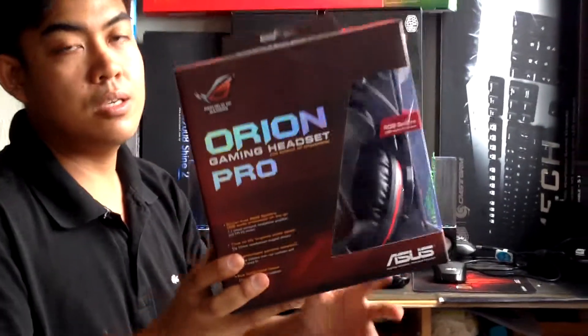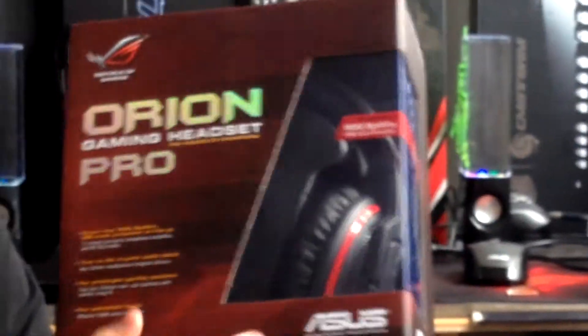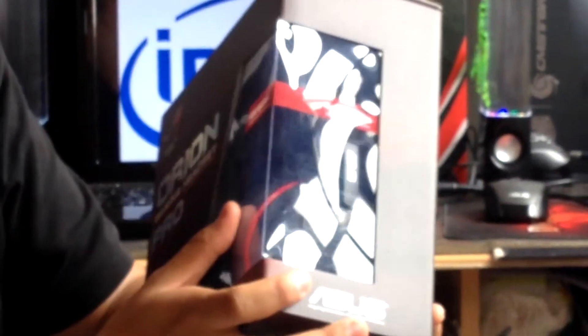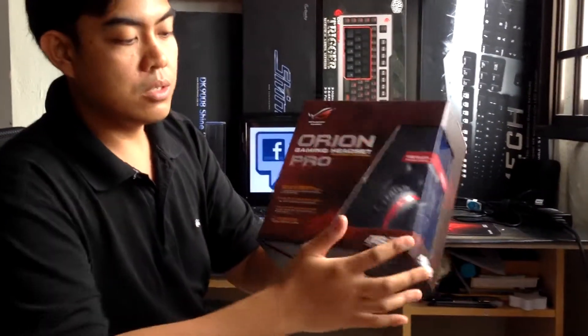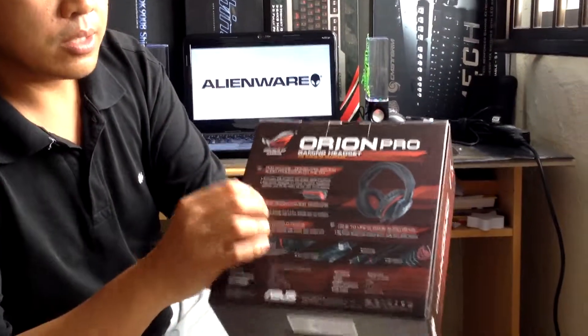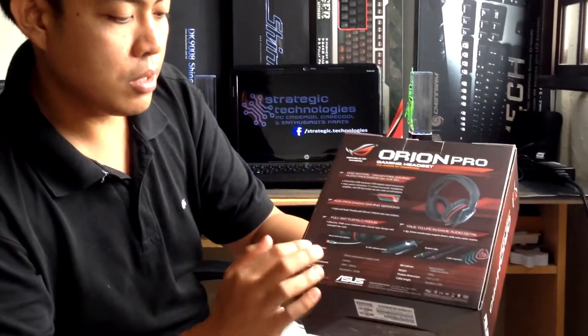This is the box of the Asus Orion Pro Gaming headset. At the front, you should be able to see that the headset is pretty much visible inside through a transparent plastic window so you can see the actual product. At the sides and at the back portion, you can see the specifics of the headset.